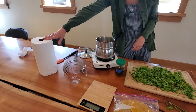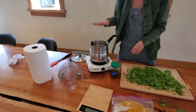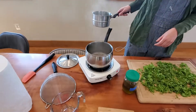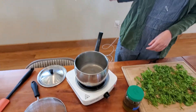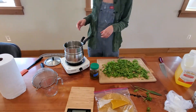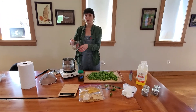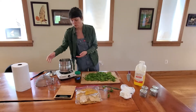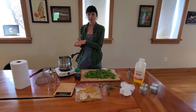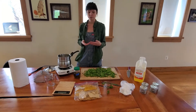I have some paper towels because this can get messy, and you'll want a spatula of some sort. Here we have a double boiler — underneath is the water that's already boiling, and up top is where I'm going to put my oil, keeping the oil and water separate. If you don't have a double boiler, you can use a pot with a Pyrex inside and put your oil in there. What we're trying to do is heat the oil gently — we don't want to put direct heat on the oil because that might scorch it. We're not trying to fry this oil; we want it gently heated so that over time it can infuse.